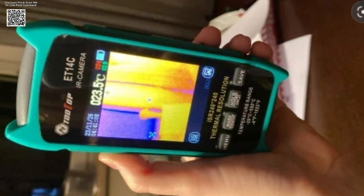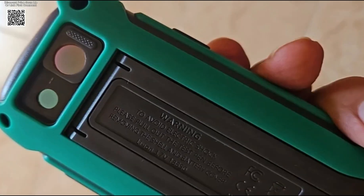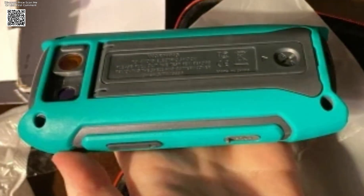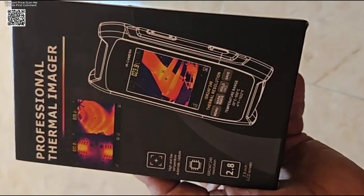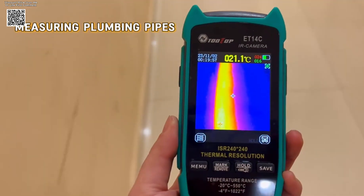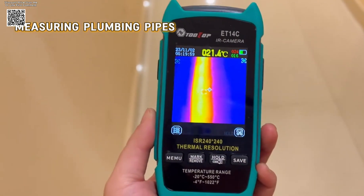Designed for portability, the device weighs just 180 g and includes a stand for hands-free operation. Its rugged build suits both workshop and field use, operating in temperatures from 0°C to 50°C. Multiple color palettes, including iron red and rainbow, help visualize temperature gradients effectively.